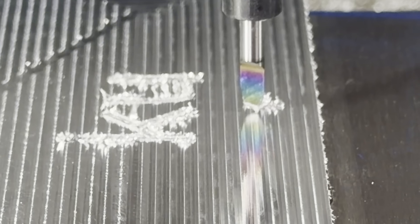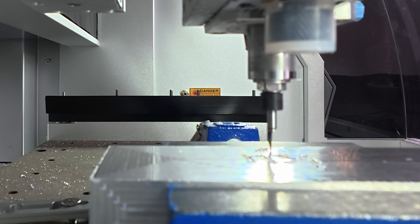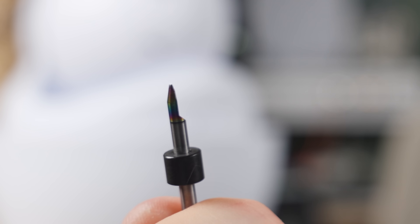The bit is broken. Look at the bit — the whole tip is missing. It just fully sent it right into the hole. Like, it was not even there.